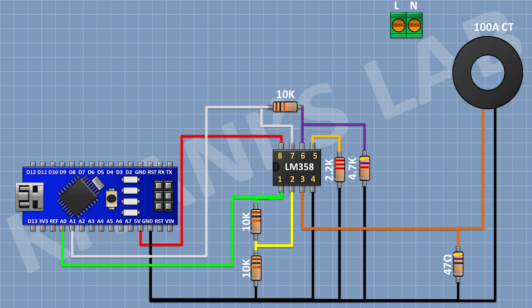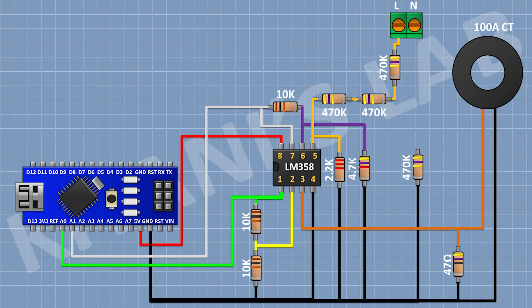Then I'm gonna connect a 2-pin terminal block. Then I'm gonna connect a 470K resistor with one pin to pin 5 of the IC. Then another 470K resistor connected in series, and then another 470K resistor whose other pin connects to one pin of the two-pin terminal block — forming a chain of three 470K resistors. Then I'm gonna connect another chain: a 470K resistor to ground, then two more 470K resistors in series, with the final pin connecting to the remaining pin of the two-pin terminal block.